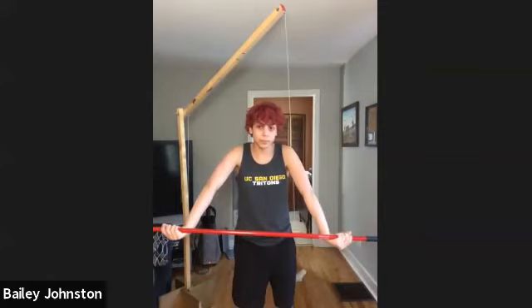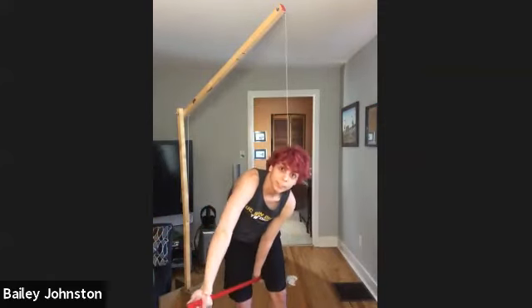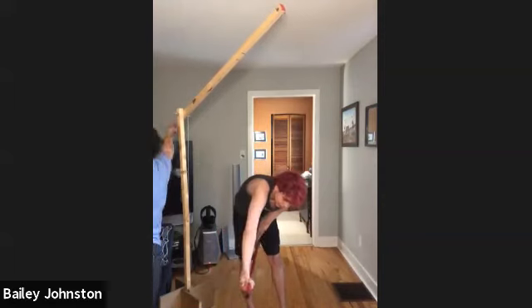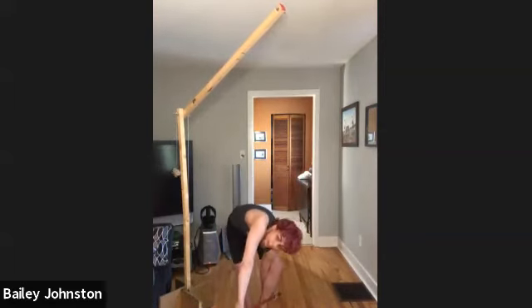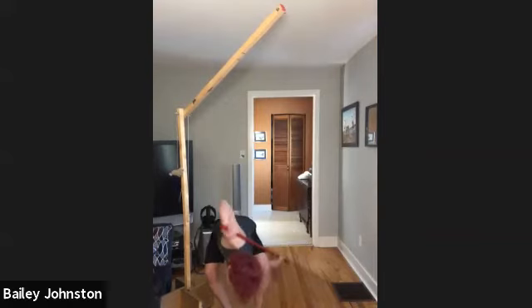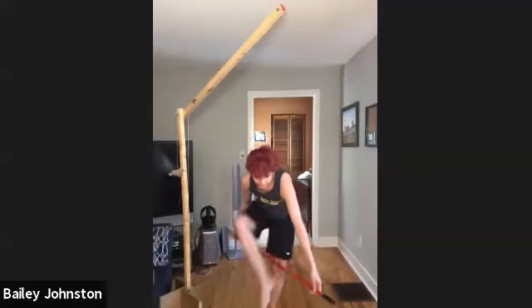Then you take one of your hands and put it in between your legs. Once you're in between, you want to take the leg that's on the outside of the stick and just bring it in between your arms. Then you take the hand that's in front of you, bring it all the way around your body, and step out.